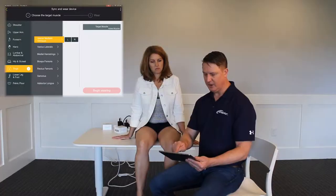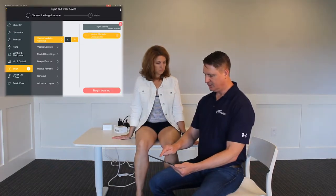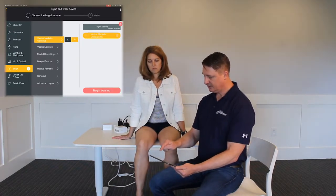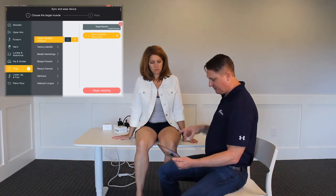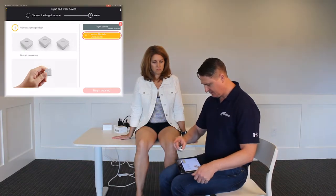We're actually going to be doing just the right leg in this session, so I'm going to choose right. I'm going to then click vastus medialis right. It's going to ask me to begin wearing — I want to shape the electrode to begin wearing and connect it.